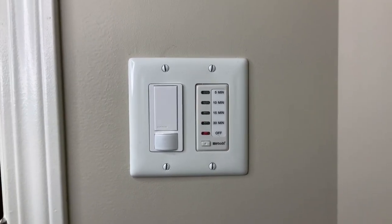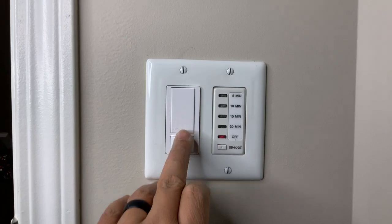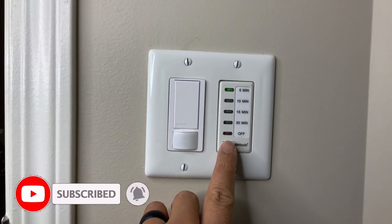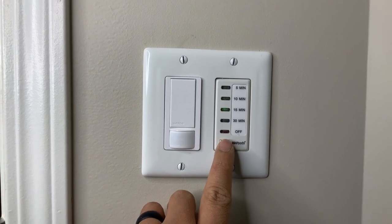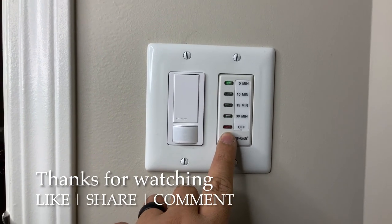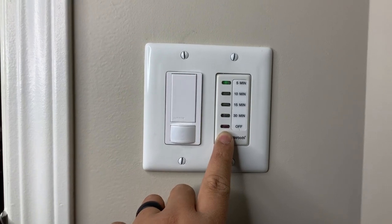Well, that's it for the day guys. Hope you enjoyed this little tutorial on how to install a timer to replace your existing light switch. Hope I was able to help you — if so, make sure to comment below and share this with your friends who want to install a timer for their switch as well. Hope you guys have a good day and stay grateful. Peace.